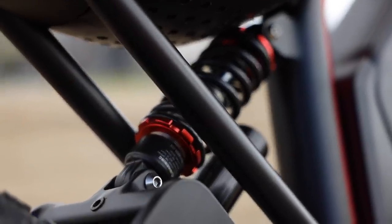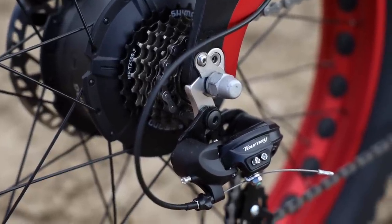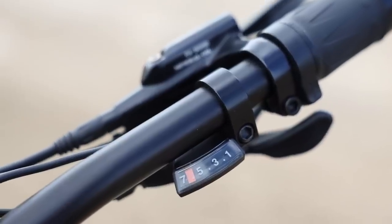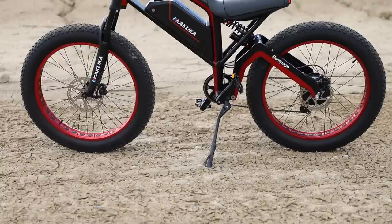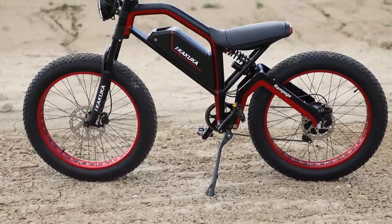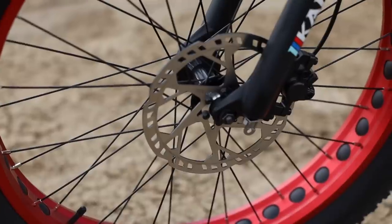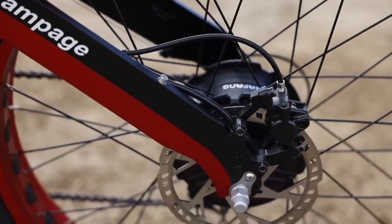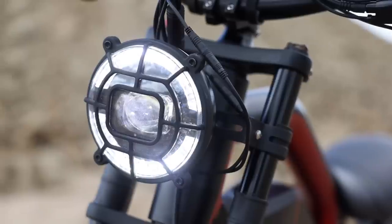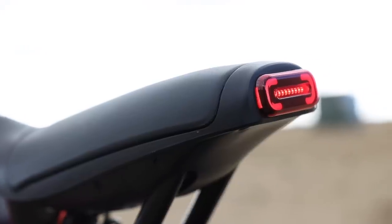The Rampage Pro comes standard with a Shimano 7-speed gear set, which is really nice because you're going to want to be able to pedal this thing. It's so beefy it can handle a rider up to 440 pounds. It does come with hydraulic disc brakes front and rear — a nice touch given the weight. It's got a really nice bright headlight with high and low mode, as well as a cool stylized taillight.